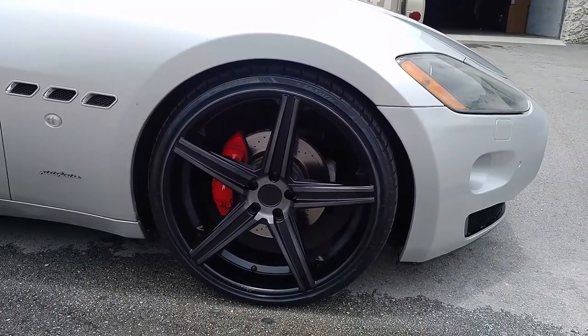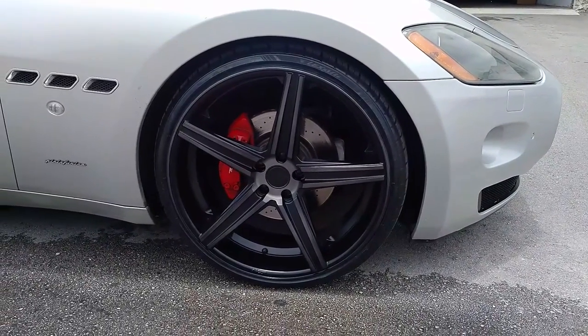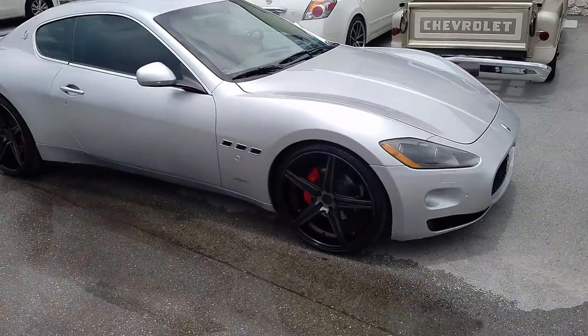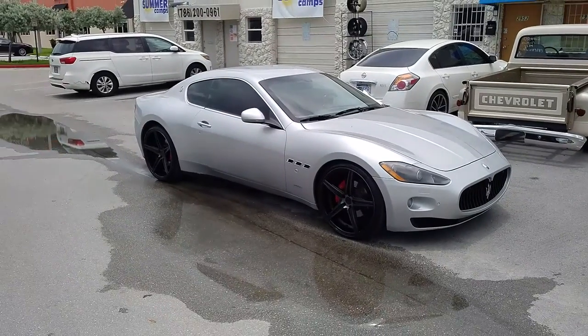This is the 20x9 with a 245-30-22 with a plus 38 offset. If you go too low on the offset, it will rub on the inside of this car, so you have to be careful. You also have to make sure you get a wheel with big brake clearance, because this car has really large brakes.